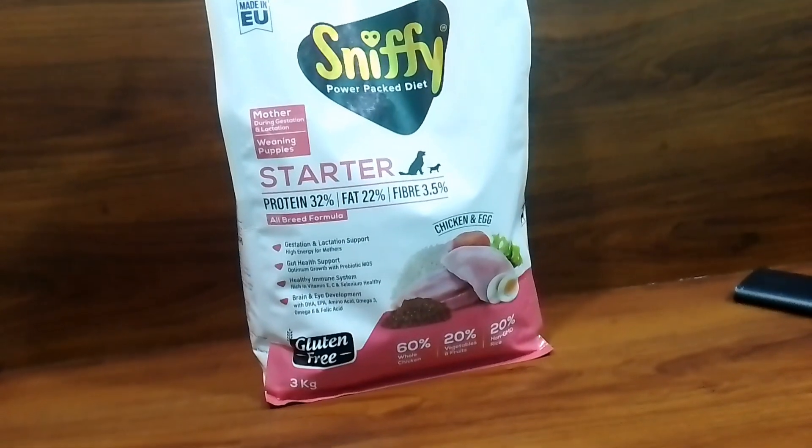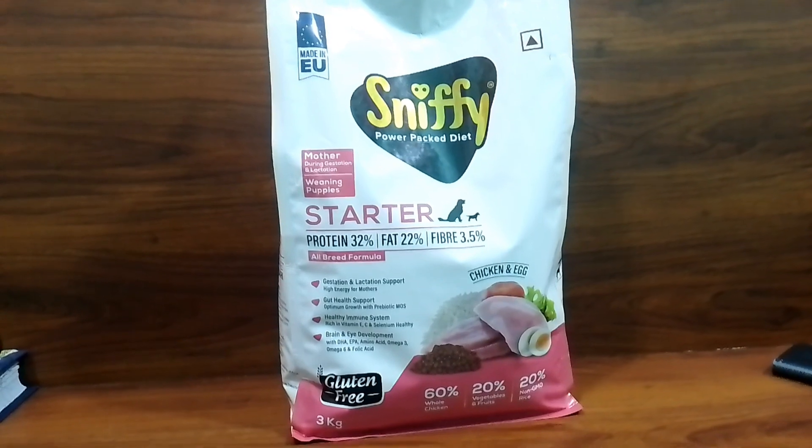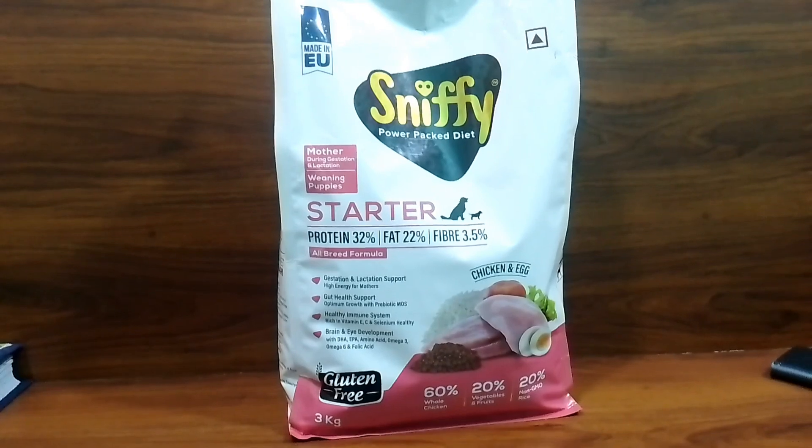This dog food is good and you will get more of it at your store. You can also get a discount on it. Please like and subscribe if you found this video helpful.